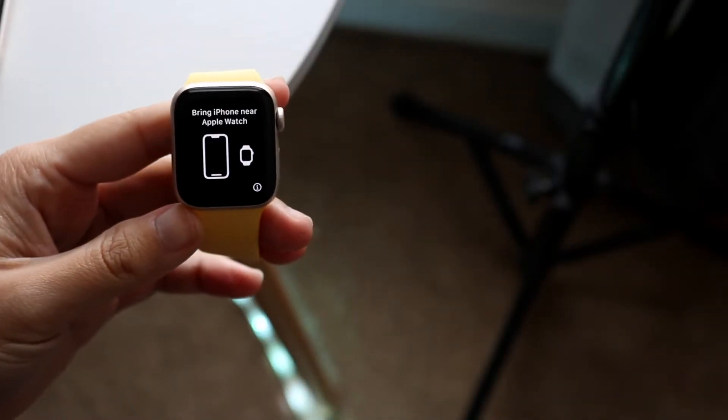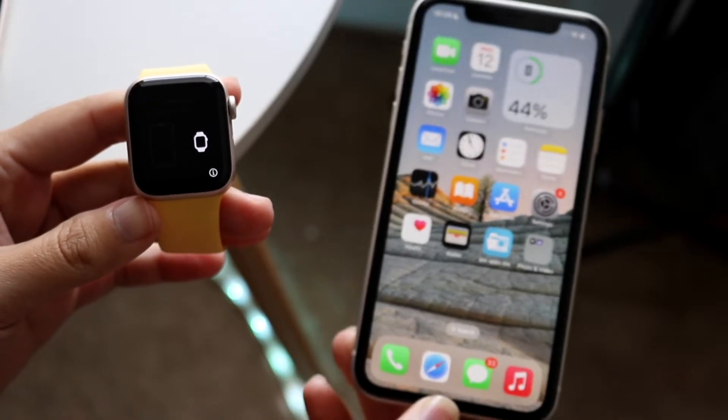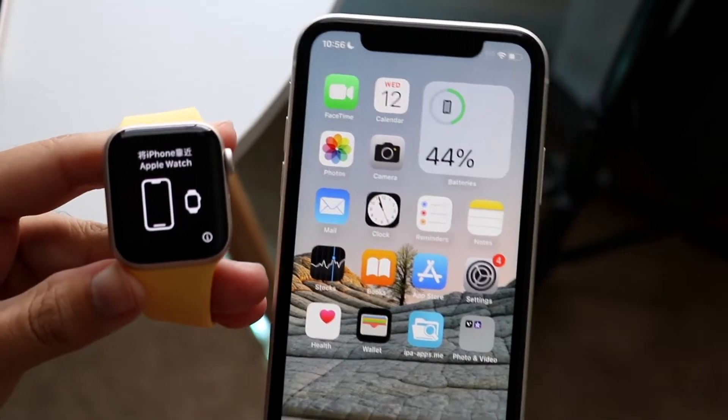So you may have just picked up an Apple Watch SE2, and you might be trying to figure out how you can connect it to your specific iPhone. Doing this is actually a very, very easy process. It really doesn't take too much time.